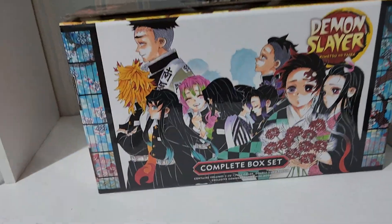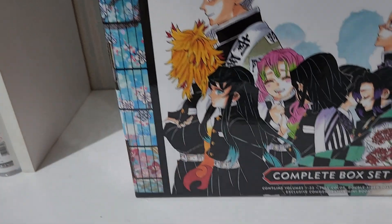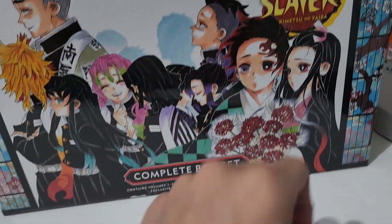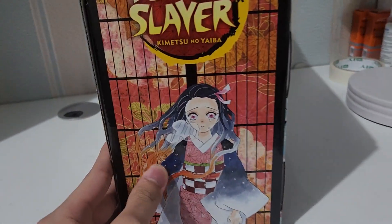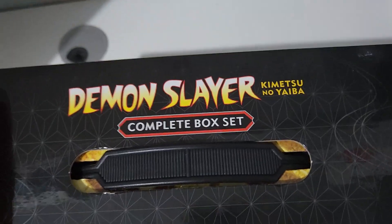This panel features the Hashiras - we have Gyomei, Rengoku, Muichiro, Obanai, Mitsuri, Shinobu, Genya, Nezuko, and Tanjiro. And here you can see Nezuko featured as well. That's the Kimetsu no Yaiba complete box set.